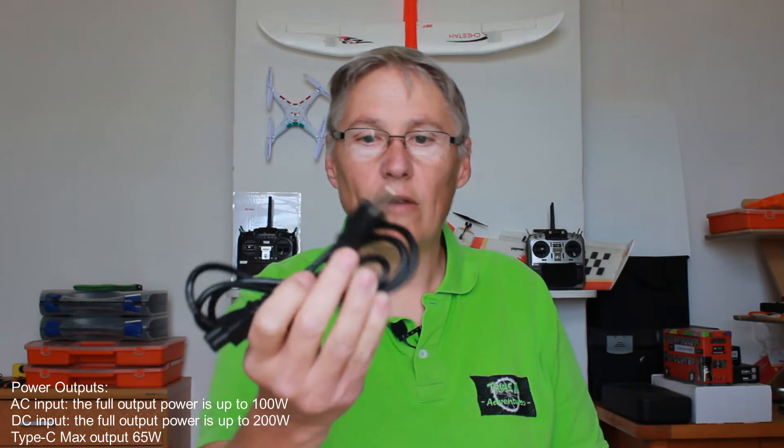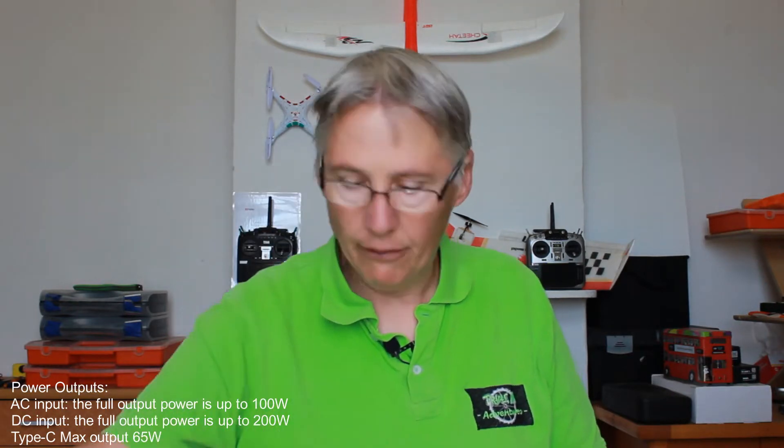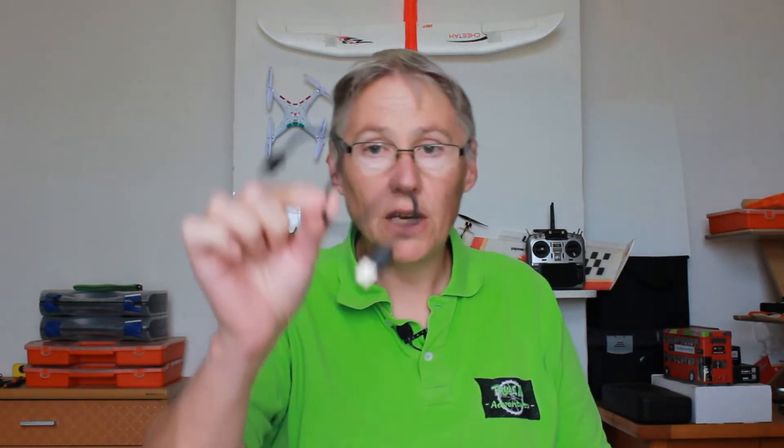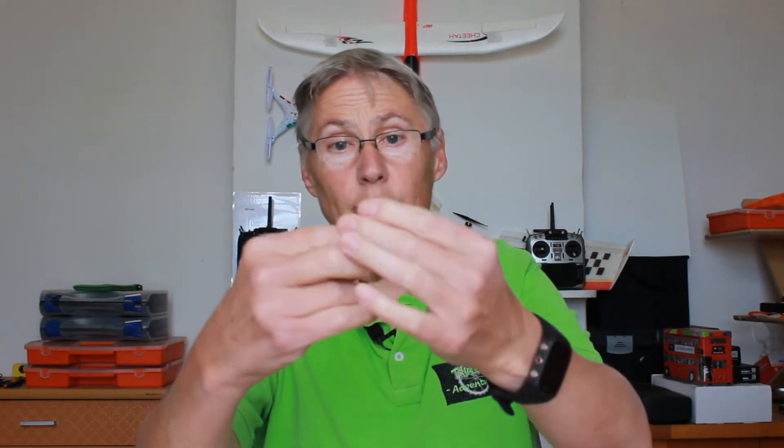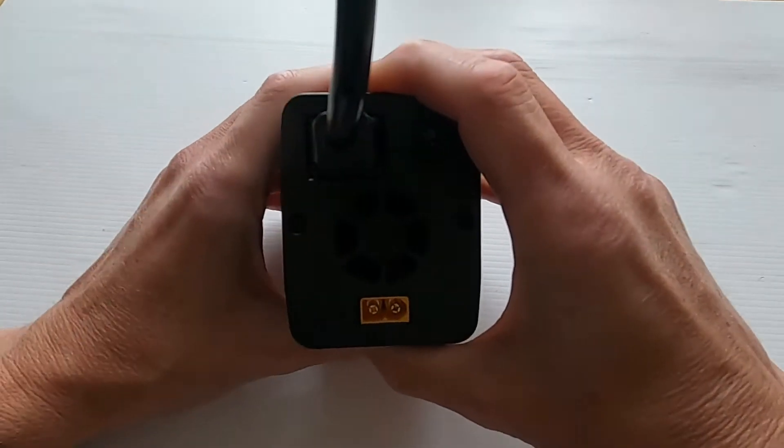Here is the P200 power supply and it comes with an AC cable. Now this has got an American plug on it so I'd have to cut that off for South Africa. It also comes with a USB cable so that you can do the firmware updates. They also supply a banana plug lead with two crocodile clips on the end and also an XT60 for you to solder up to whatever you want.